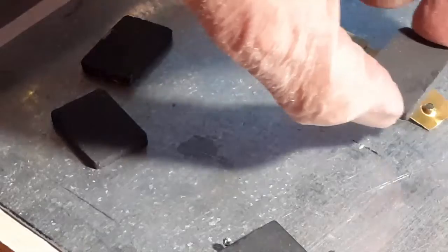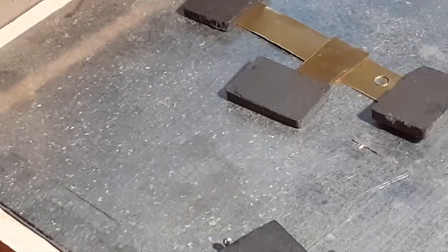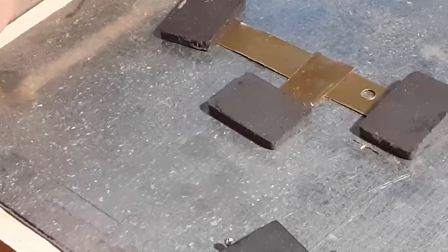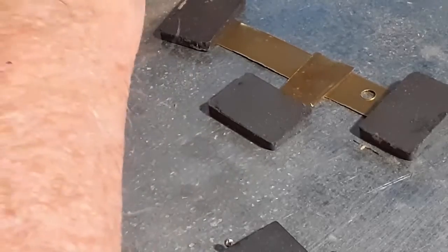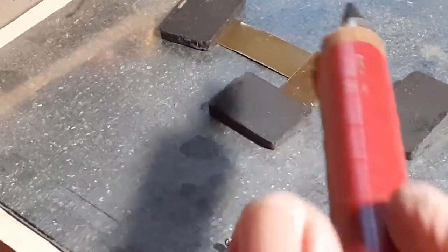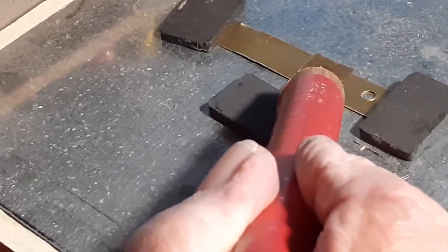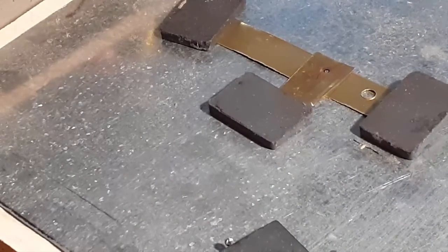Now I'll switch to the 6-volt side. I should be able to tell if it's working by the heat that I see at 6 volts on this tin brass. Put the probe in place, put on the switch — you see the red. That's high voltage, high temperature. So we know that the resistance soldering iron works.